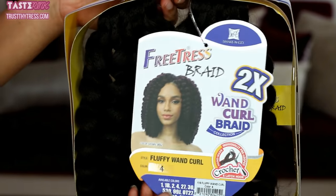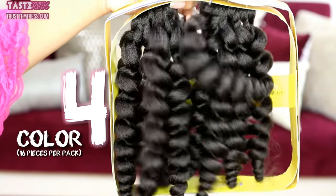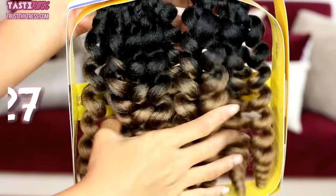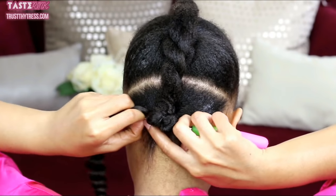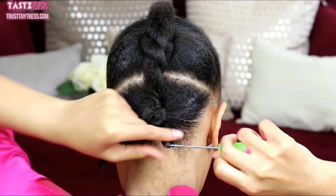I'm using the FreeTress Fluffy Wand Curl in color number 4, Super Lustrous Curls, along with color OT30 Beautiful Ombre and OT27. Let's get into this ombre trend. I'm starting at the third and final section towards the nape, starting underneath the bun that we've created.